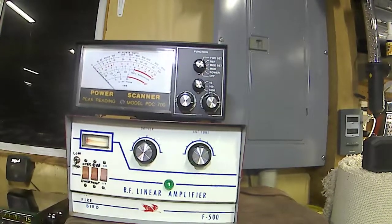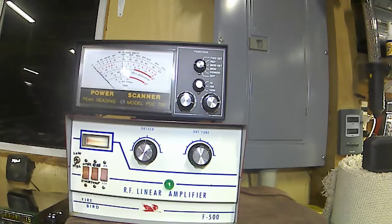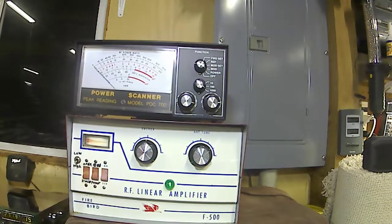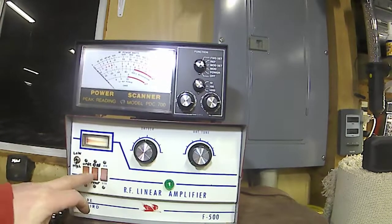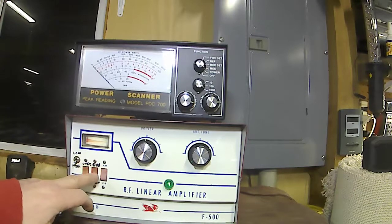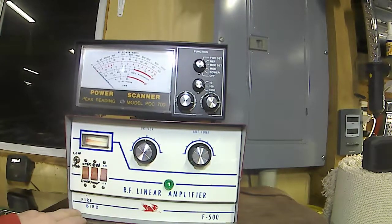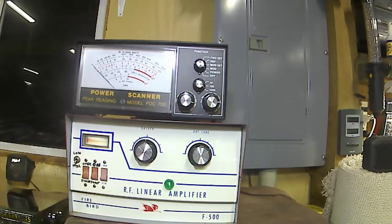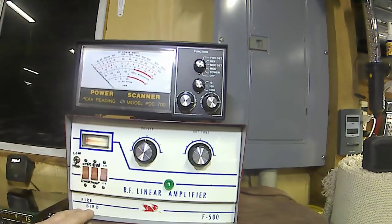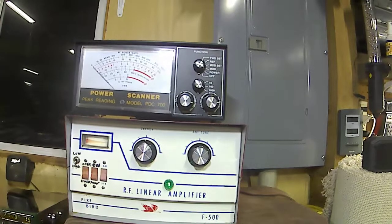There you have it - your RF linear amplifier, Firebird F500. It seems to work pretty decent. Like I said, it could be a little low on power - I would think it should be doing around 500 - but anyways, it is working pretty decent.